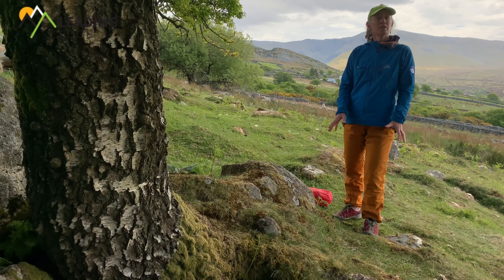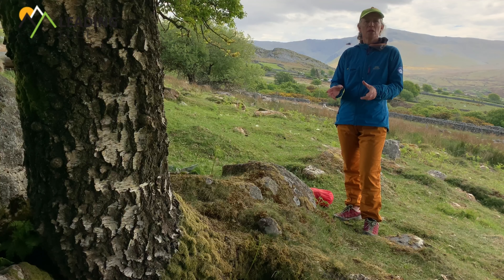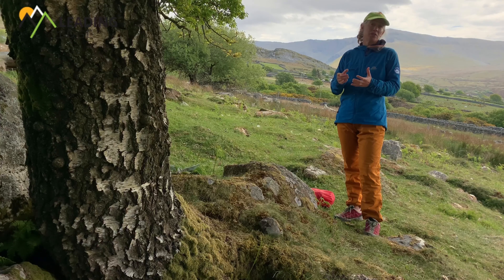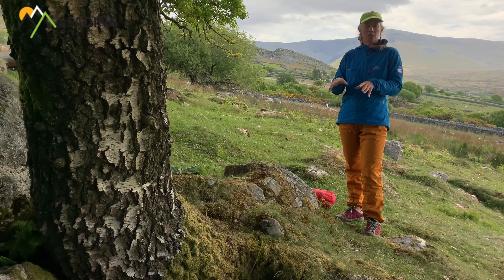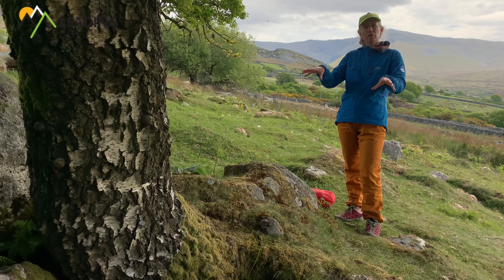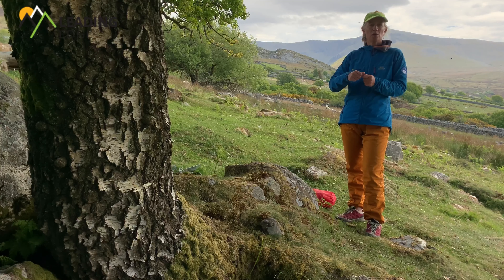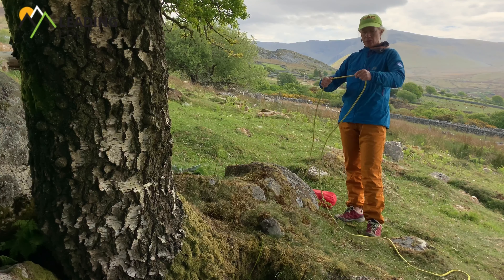Another anchor I could use is a tree. However, in the higher mountains it's less likely we might find one. I would also need to make sure it's big enough - as a guide, I would want the trunk bigger than my waist. Other things I would want: the tree is alive, so I can clearly see it's got leaves, and also a root system that is reaching nice and deep into the soil - not sitting in shallow soil with the roots exposed. Once I'm happy with that, I can tie my rope off around the base of the tree, just like I did with a thread around a rock - tying a knot into a single strand of the rope.